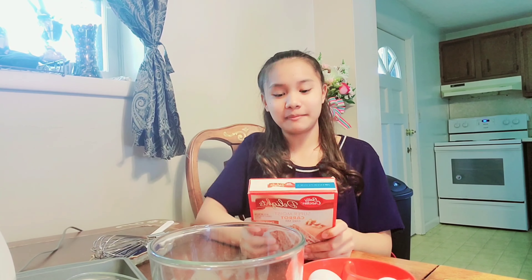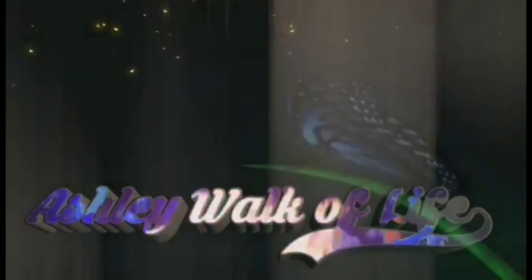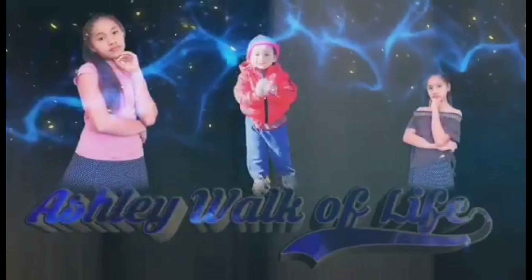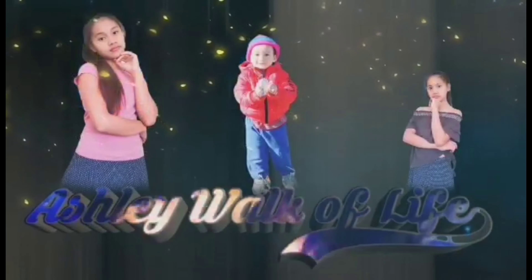Hi guys! Today I am with you, Harappan. So for today's video, I decided to bake a cake for Mother's Day.